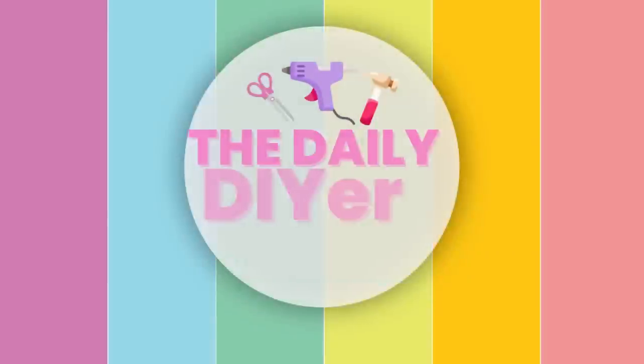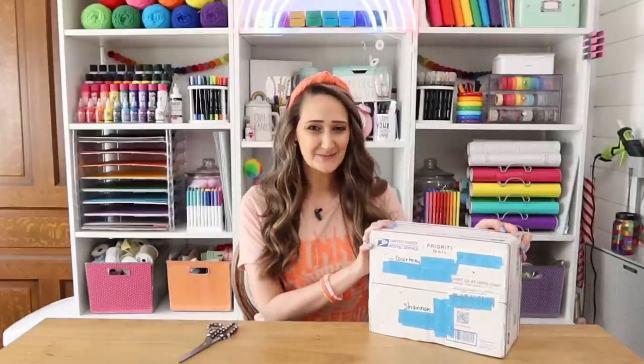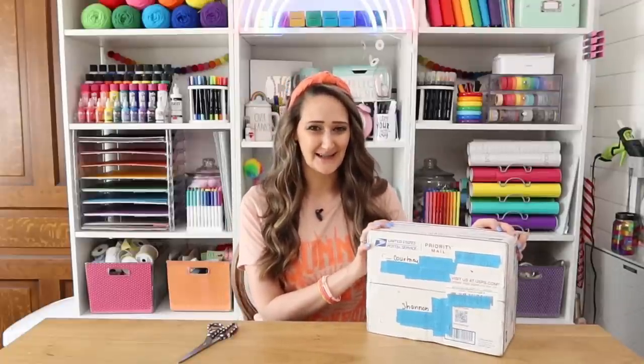But before we get started, if you're new here, welcome — my name is Shannon from thedailydiy.com. Now let's get brave together and open this box.